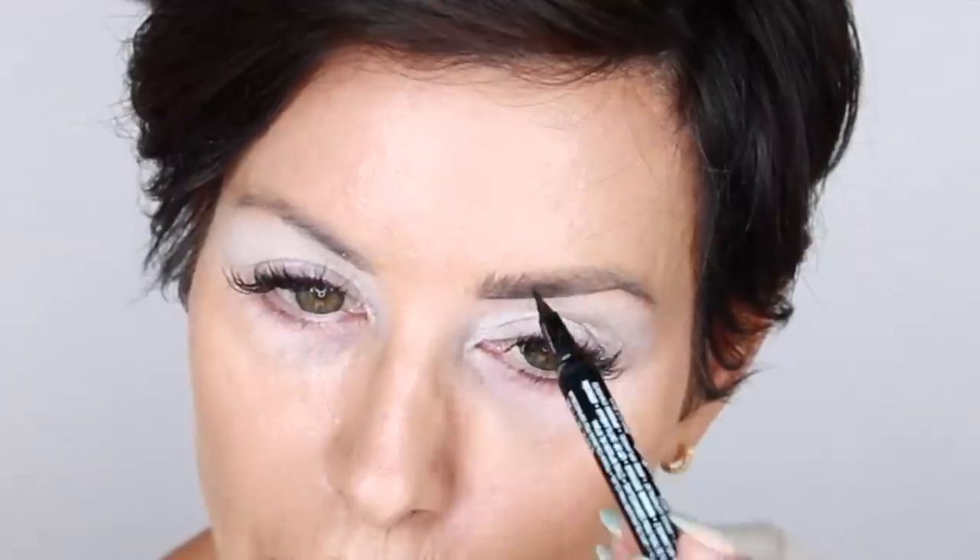Moving on to eyebrows — NYX Lift and Snatch Brow Tint Pen in Espresso. Still my favorite, my go-to. I love it so much. Bottom border first. You can create such a microbladed effect with this because it's such a fine pen, and it's really nice to leave some gaps in there just like natural brow hair would grow. I make my border a little bit thicker because I like a thicker brow. I think brows are so fun — it's probably the artist in me. It's like happy trees.